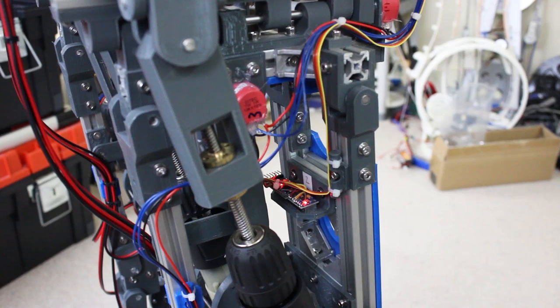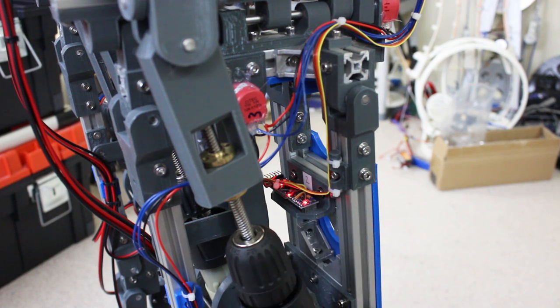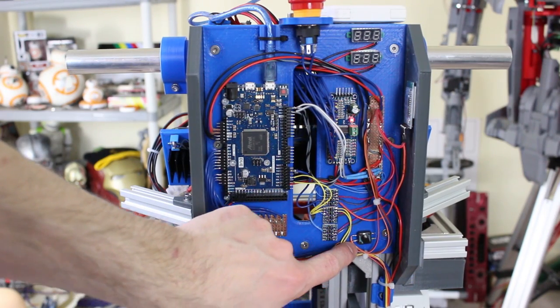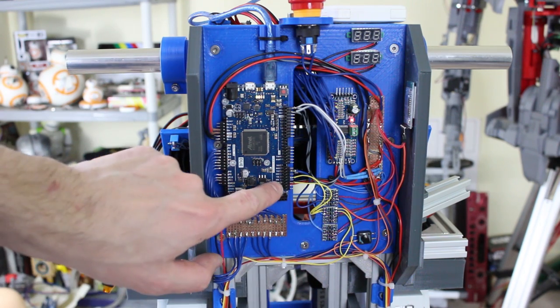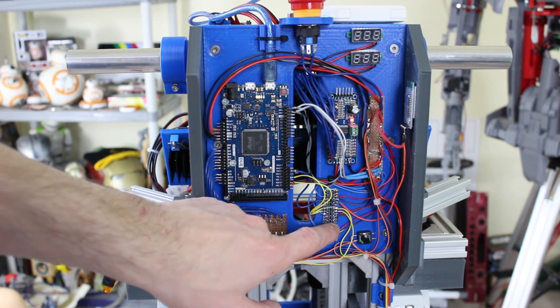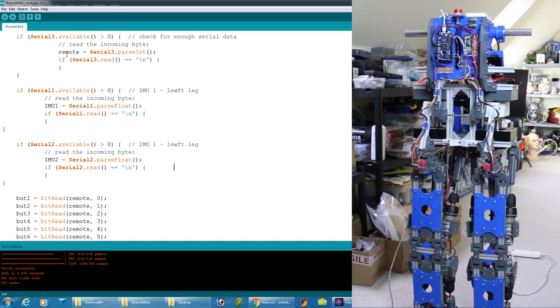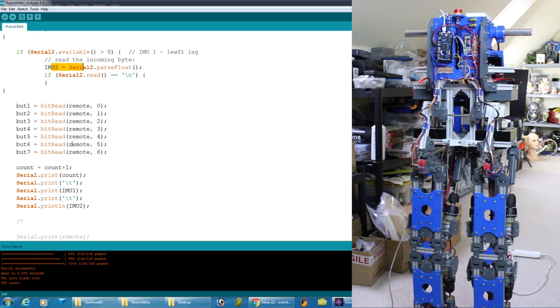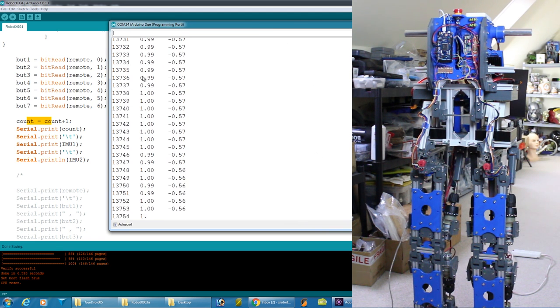I've got one IMU fitted in each leg with a little cable clip to restrain the cable up to the main electronics. Both cables come up with the reset pins tied together and a switch so I can reset both IMUs and bring them up cleanly together. The data goes through level matchers into two serial ports. The MPU-6050 is natively 3.3V, but the breakout board has a level match, so I've tied them to 5V Pro Minis and handle level matching at the Arduino Due end to get back to 3.3V.